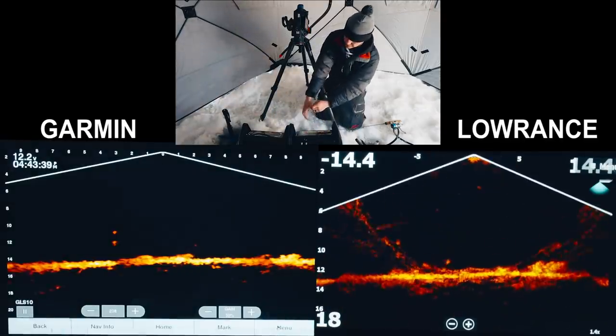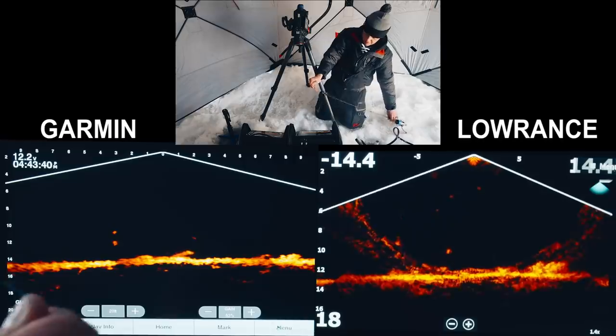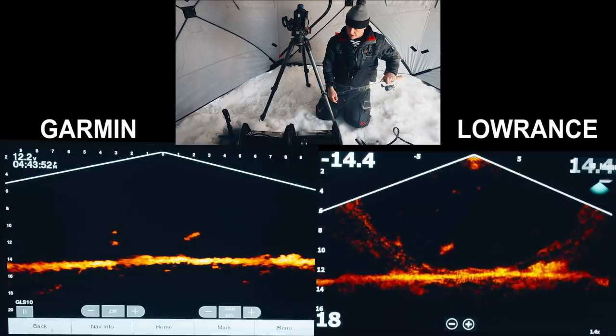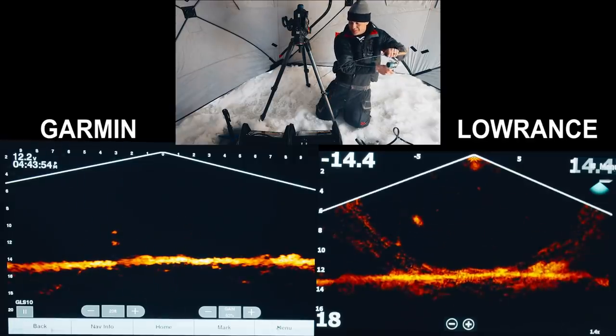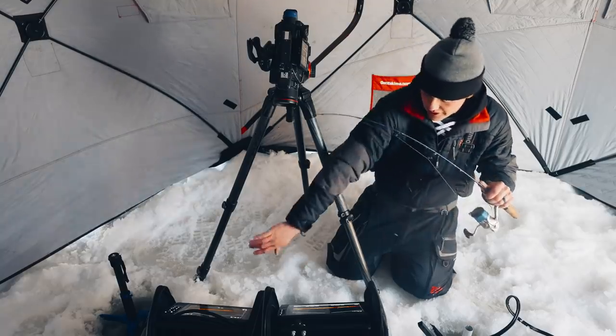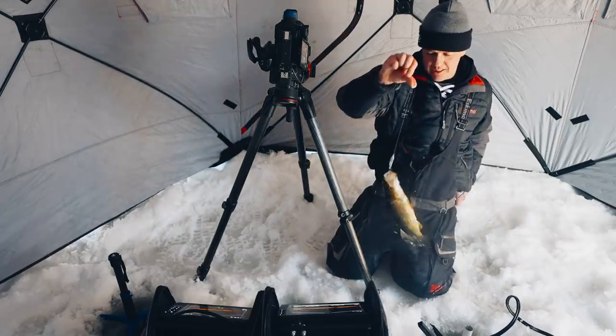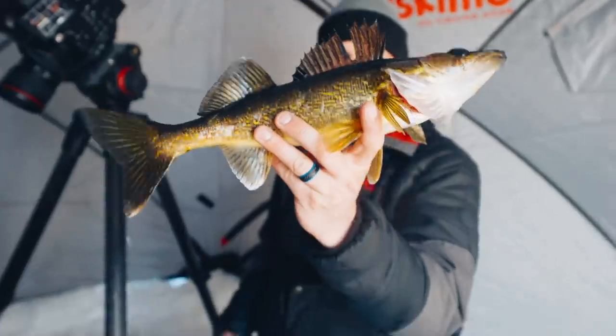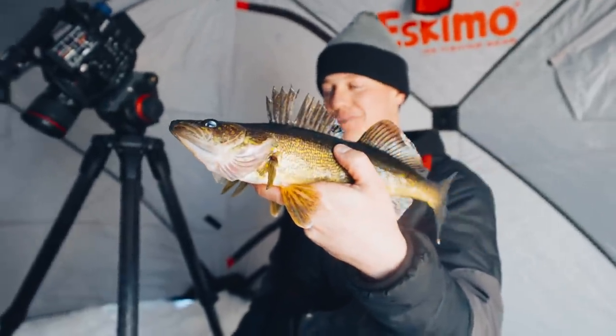Switching back to down mode. There's a fish right under us — look at that big fish rising up! A decent-sized fish coming off the bottom. Yes! Thinking walleye. That was sweet — missing part of its dorsal fin. Prime time has just started and hopefully we get a couple more fish.